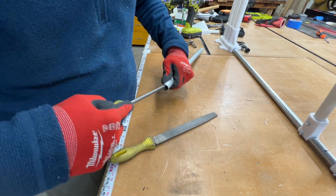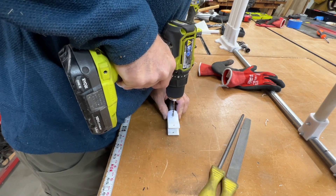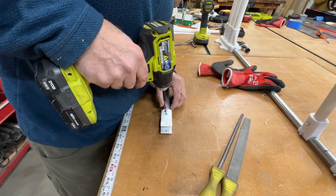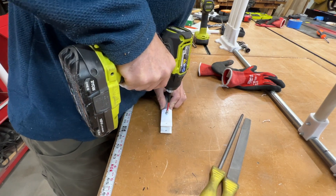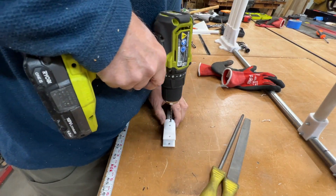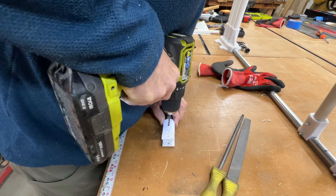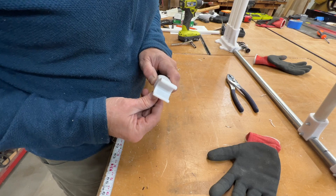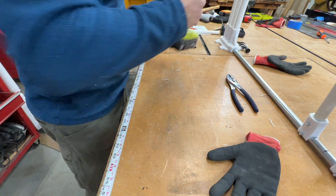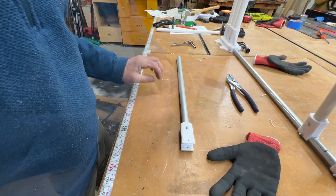I use a round file for the inside edges. Now just like the base, I slid the EMT into the fitting. I want to keep this perfectly lined up, so I'm going to take another M4 screw — just a short one this time. That's going to keep it in position. I'm going to go to the other side and drill the hole from there. Now I'm going to take the M4 screw and slide it through.